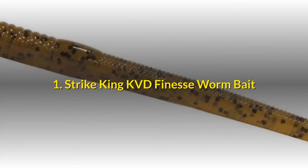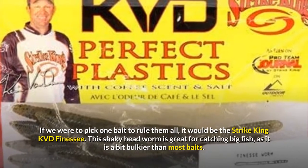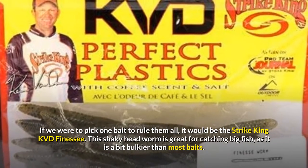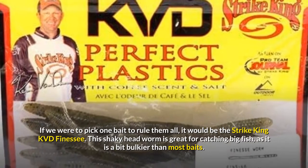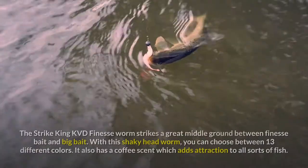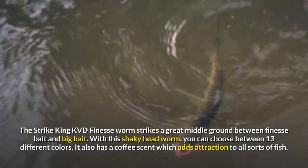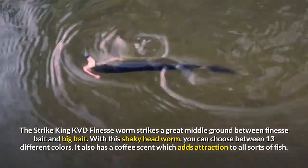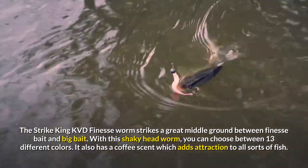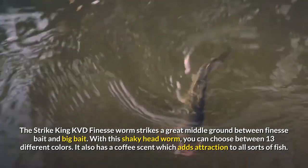1. Strike King KVD Finesse Wormbait. If we were to pick one bait to rule them all, it would be the Strike King KVD Finesse. This shaky headworm is great for catching big fish, as it is a bit bulkier than most baits. The Strike King KVD Finesse Worm strikes a great middle ground between finesse bait and big bait. With this shaky headworm, you can choose between 13 different colors. It also has a coffee scent which adds attraction to all sorts of fish.